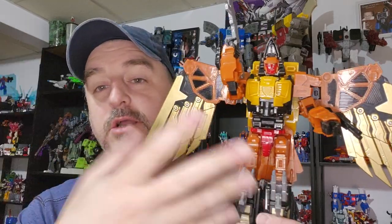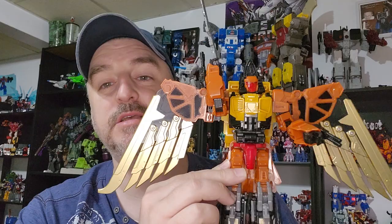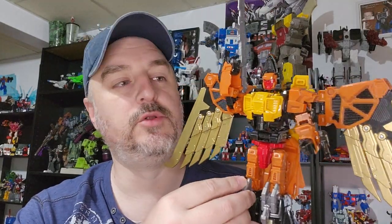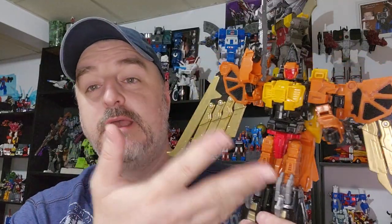It's a good toy, easy transformation. It's the same plastic quality as Razor Claw, which seems to be like an older style of plastic. But it does the job and he's a way better figure than Razor Claw. I just want to remind everyone to check out my voice acting playlist, the main feature of my channel, and also the interview playlist if you want to hear stories from the voice actors.